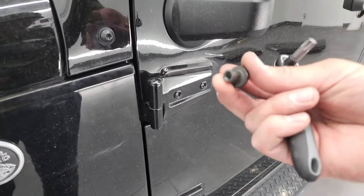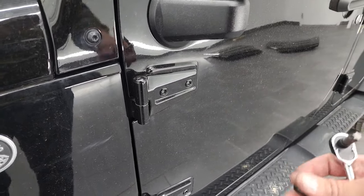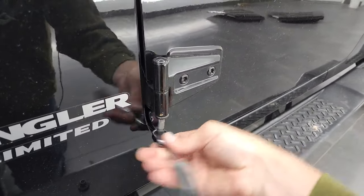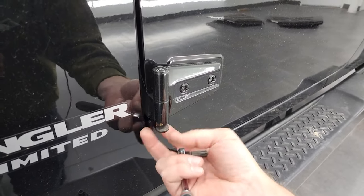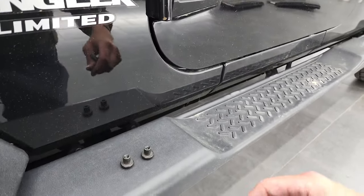You can see what the bolts look like — they're a little shorter on the JKs than they are on the JLs. I don't think this person ever had their doors off either. You can take those off like so, and I'll show you where they can go in the back.